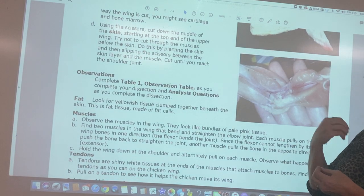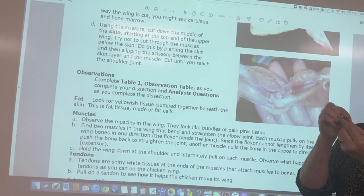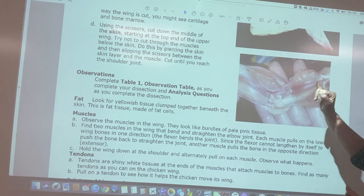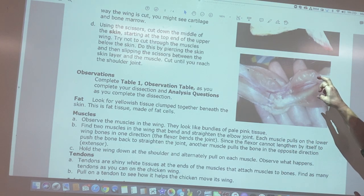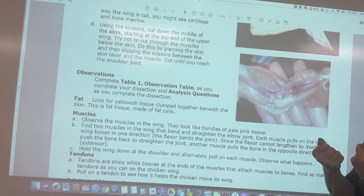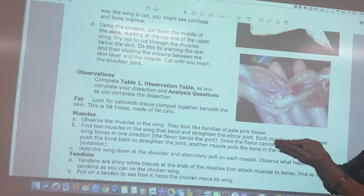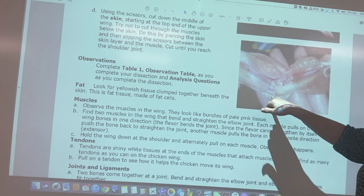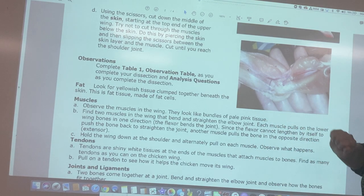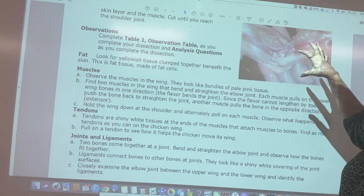When we start the lab, we'll begin by removing the integumentary system — the skin on the outside, which is bumpy with pores where feathers came out. We'll remove the skin down to the muscle. It's hard to remove because connective tissue holds everything together. Underneath the skin you might see chunks of fat, which will be a yellowish tissue.